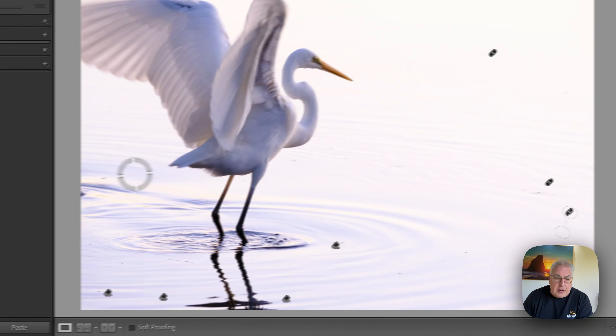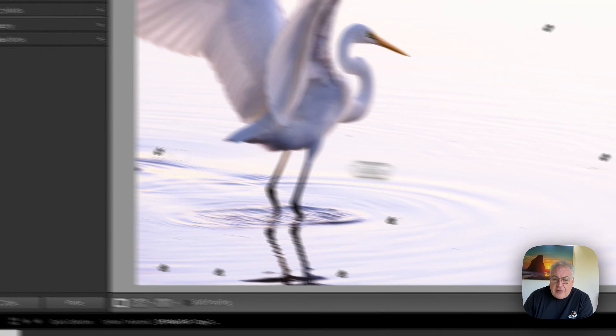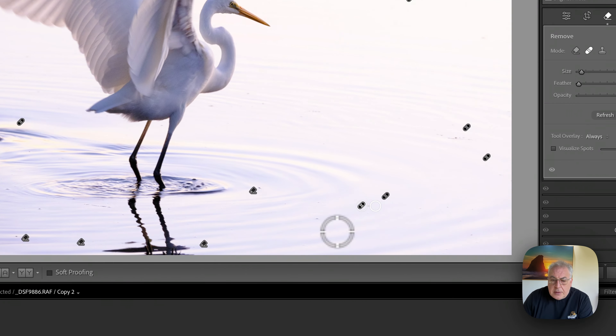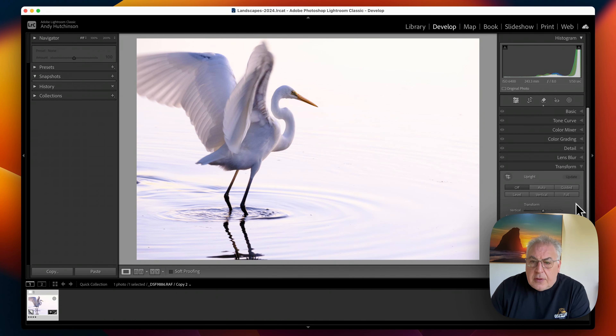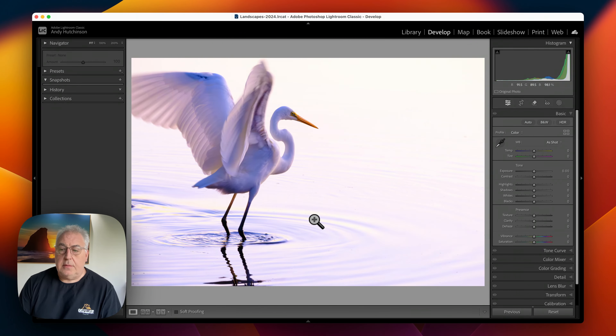Just drag it over, let it select a clone area, and nine times out of ten it does a brilliant job. Let's match that one up — gone. Close that, see what it's like. A little bit more detritus here, might just clone that out. So we've finished removing the distractions, we can see what it's like in the finished image, and we're nearly ready to convert it into black and white. Before we do that, however, there are a couple of small tweaks we need to make which will make a huge difference to the end result.